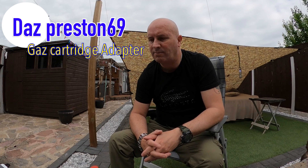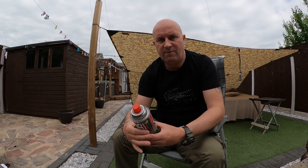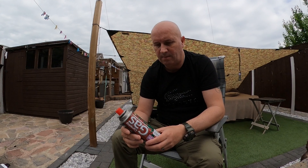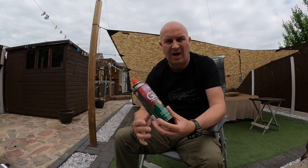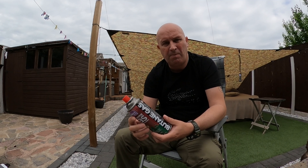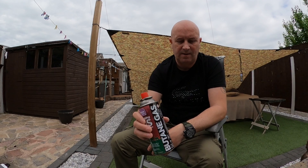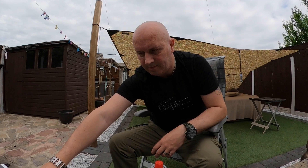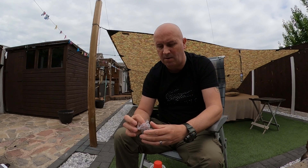Today I'm going to show you a gas adapter I bought. I ended up with three of them for some reason, so I'm just going to show you what I bought. If you've got one of these small butane gas canisters instead of buying the big ones, you can get these for about a pound a tin. You can buy one of these adapters — they are absolutely brilliant.